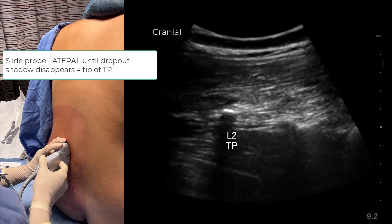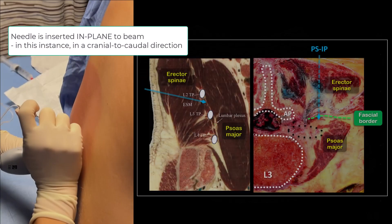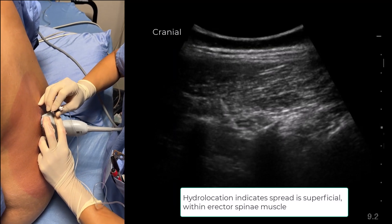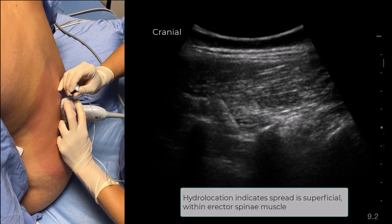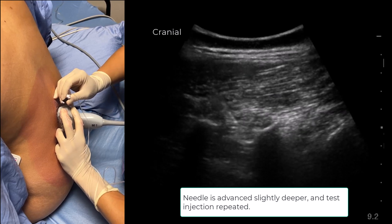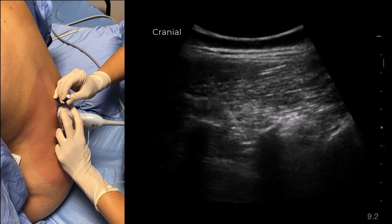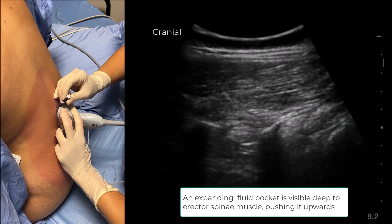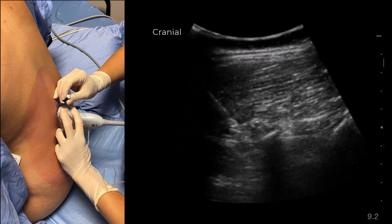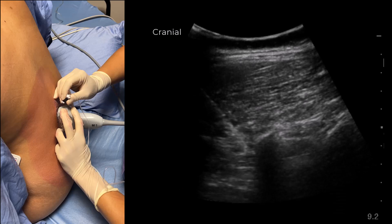If the dropout shadows disappear, this means the ultrasound beam is too lateral and the probe should be slid medially to reacquire the transverse processes. Insert the block needle in-plane to the beam and adjust the needle angle as needed to avoid directly striking the transverse processes. Advance to pierce the fascia separating erector spinae and psoas major muscle. Hydrolocation with half a millilitre of fluid will confirm needle tip position. Carefully advance deeper as needed to achieve fluid spread below the erector spinae muscle and its dividing fascia, then inject the total volume of local anesthetic once appropriate needle tip position has been achieved.